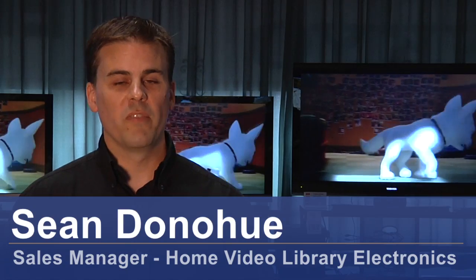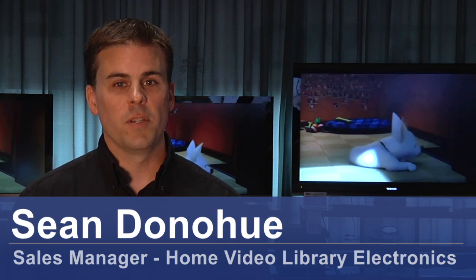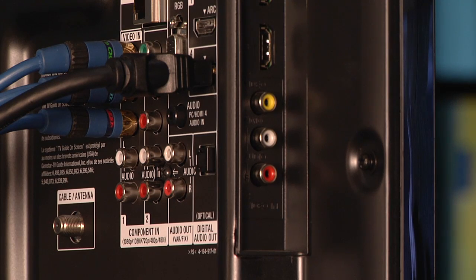Hi, my name is Sean Donahue. I'm with Home Video Library Electronics. I'm involved in sales and installation, and today we'll be showing you how to hook up a plasma or flat panel television.